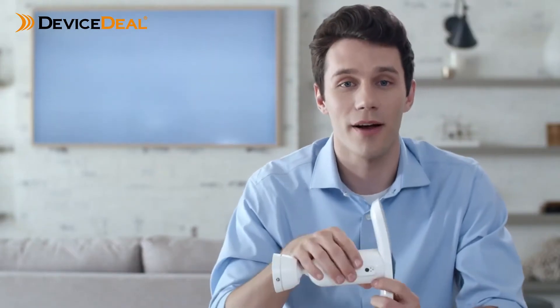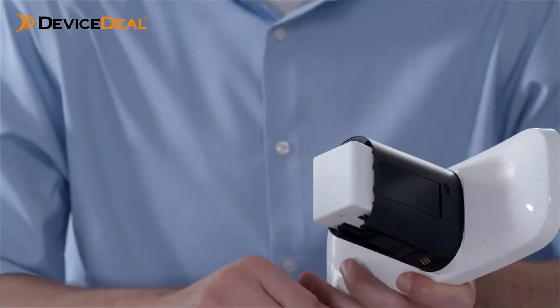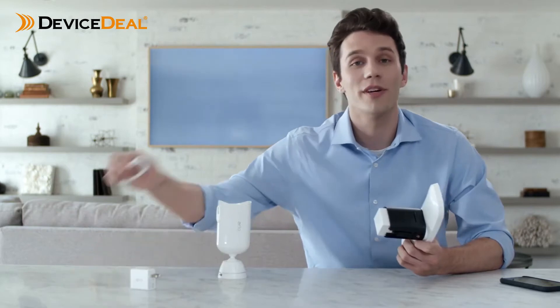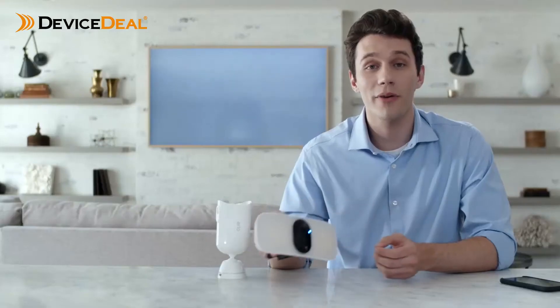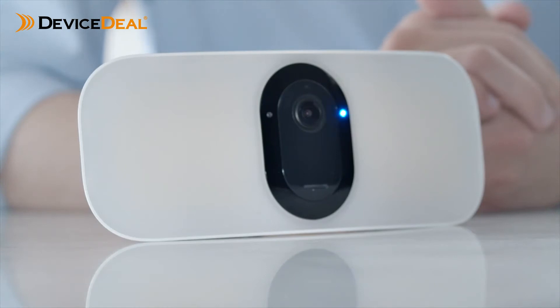Start by separating the floodlight from the housing and mount by pressing the quick release button, then insert the battery with the Arlo logo facing up. You can recharge the battery with the included power adapter and micro USB cable. Keep the housing separated from the floodlight once the battery is inserted.